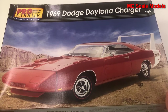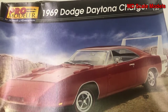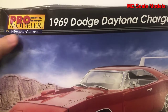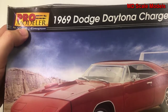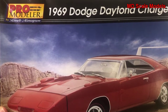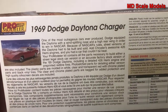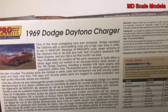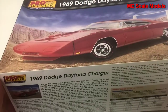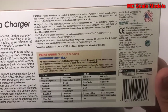This model kit review is of the 1969 Dodge Daytona Charger, a 1:25 scale model by Revell Monogram. It's part of the Pro Modeler series, which usually means slightly better quality as well as occasionally photo-etched parts — and this model does have photo-etched parts. This Daytona Charger was part of NASCAR and had a 426 Hemi engine in it, which is a very unique design.